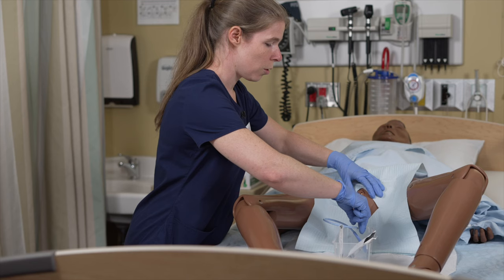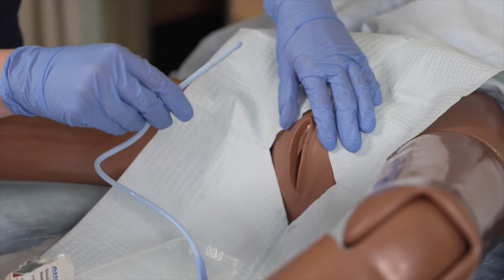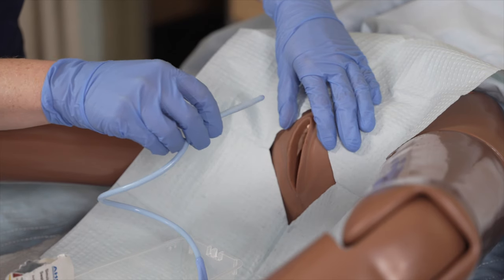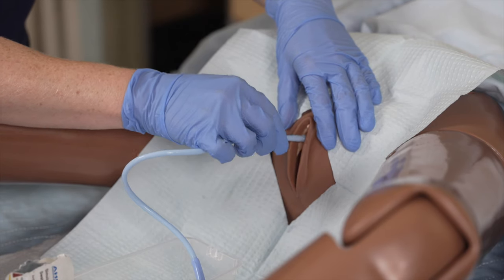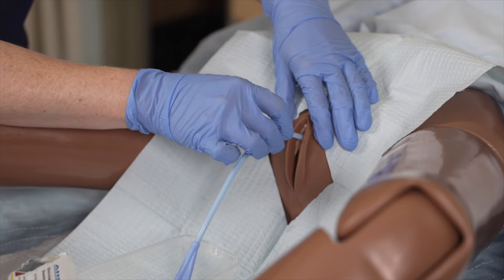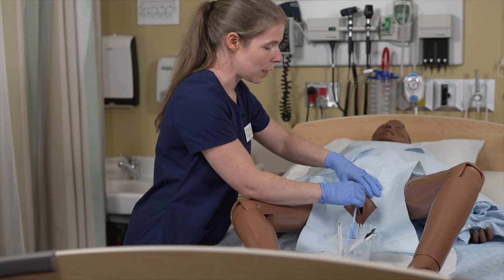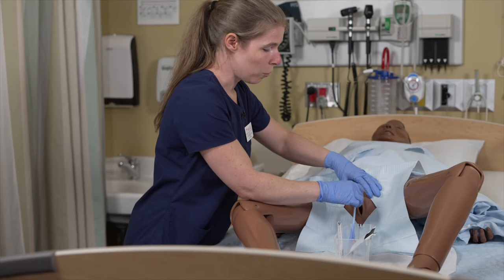Now we're ready to insert our catheter. Ask the patient to take a deep breath and insert upon expiration. We go in until we see urine return. Once we see urine return, we continue for at least five centimeters or until the wide bifurcation. Let the tip of the catheter remain inside the container until the bladder empties completely.